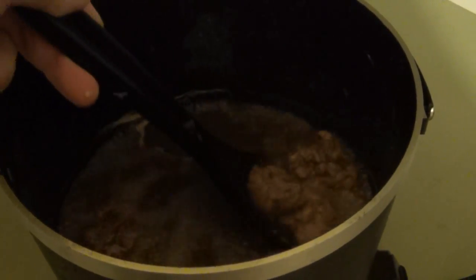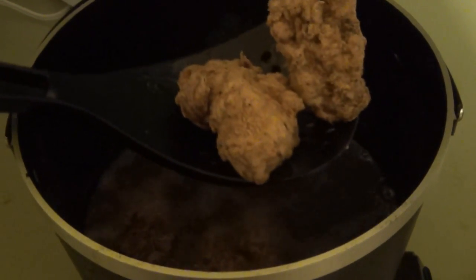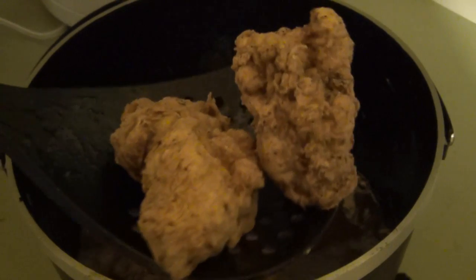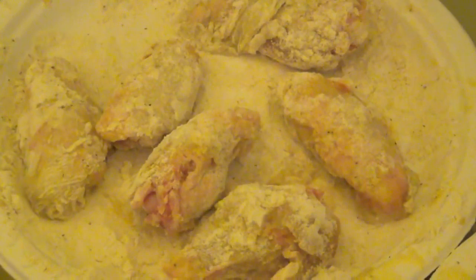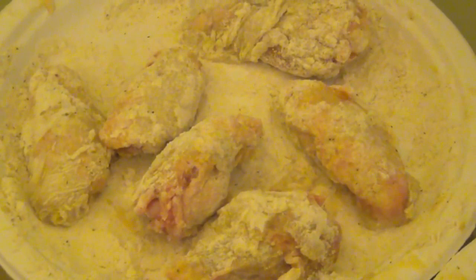It's been about six or seven minutes, so fish your golden prizes out. I'm going to do the same thing with those chicken wings — put some salt on these. Here we have the chicken wings all floured and egged up and ready to go in when those nuggets are done.